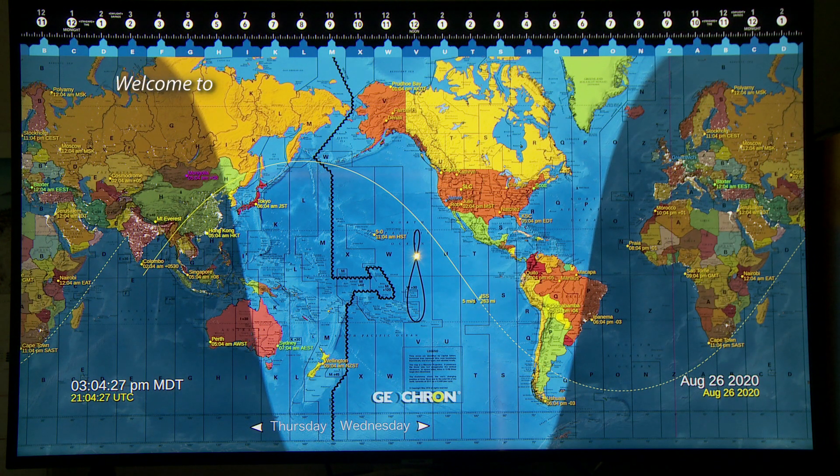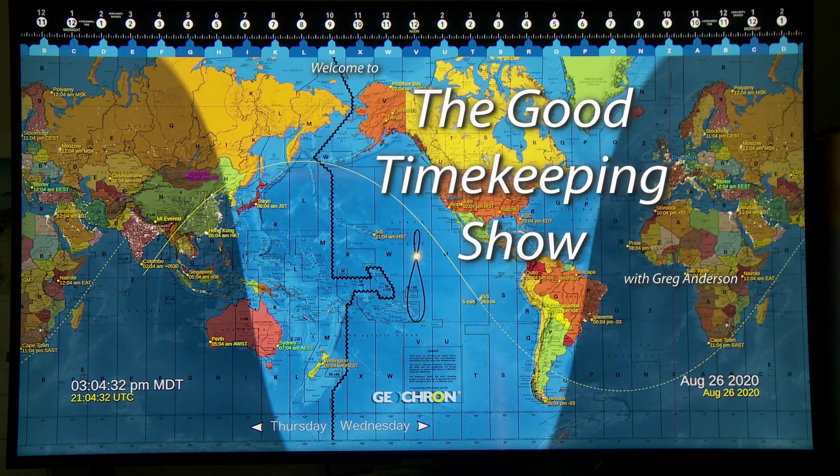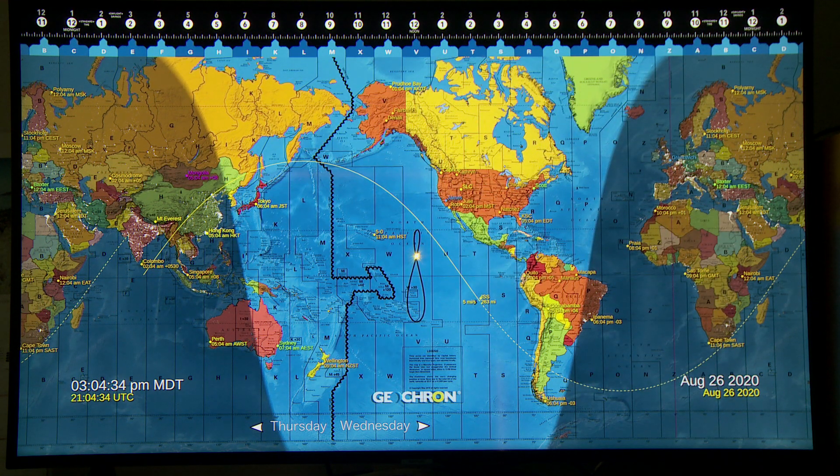Hi again, everybody. My name is Greg Anderson, and this is the Good Timekeeping Show with Greg Anderson. Today, I want to talk a little bit more about the Geocron. It's been just over four months since I did my first in-depth review of the Geocron Atlas 4K device.